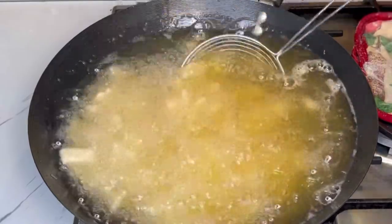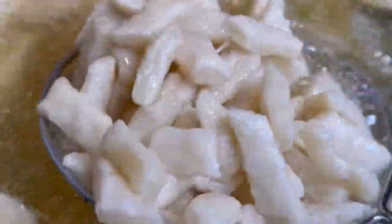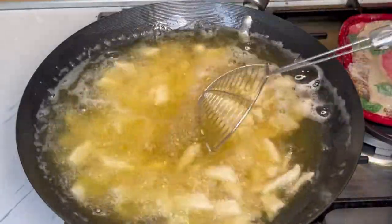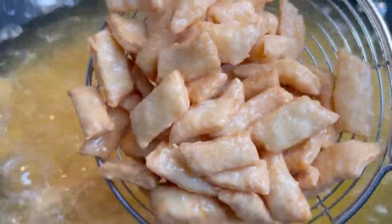Stay close to it and keep turning until it's ready. I didn't add in baking powder, but it's optional — if you want, you can add just a little bit. Keep stirring it until it's ready. When you get to this point it's done, but I went a little bit further to make it more crunchy.